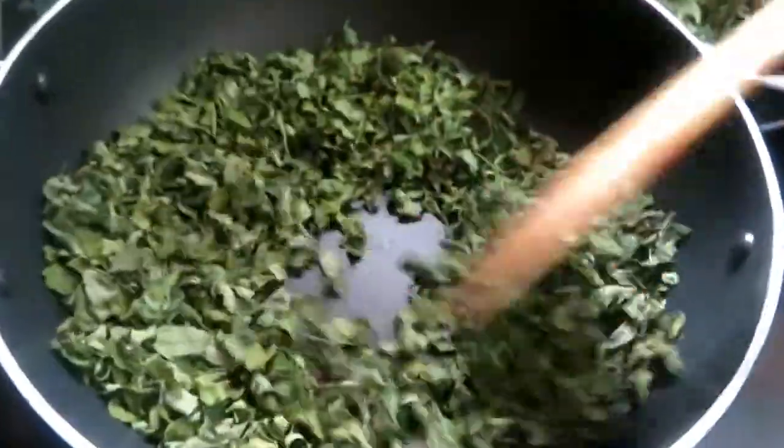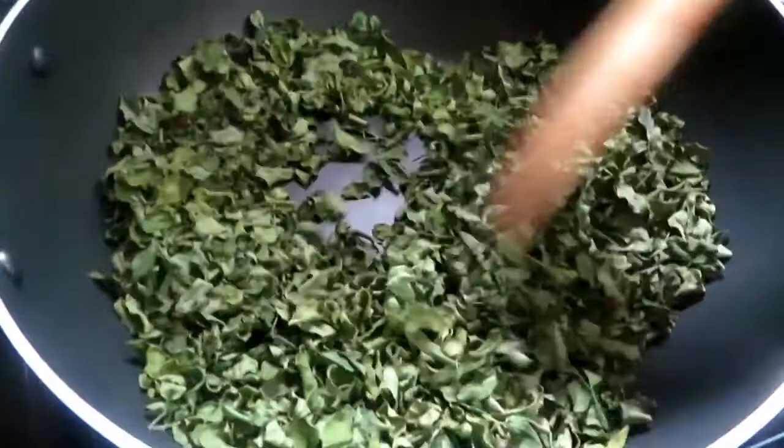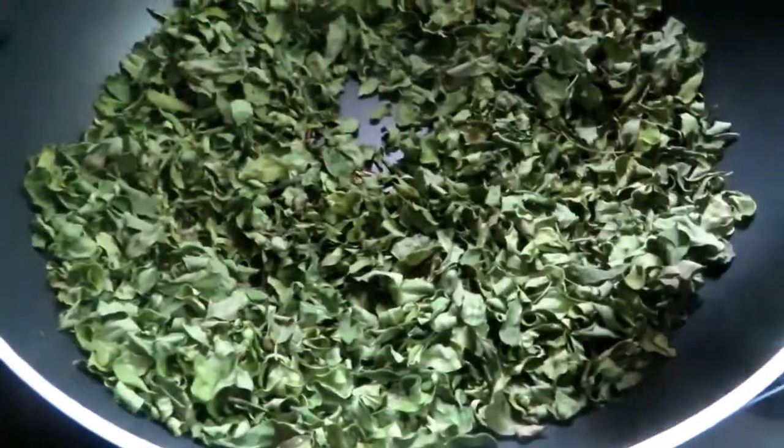you will be ready for batches and farinus. You will be ready for the hemoglobin. You will be ready for a long time. You will be ready for this. You will be ready for 100 grams.